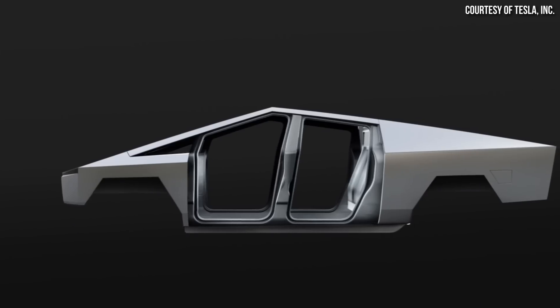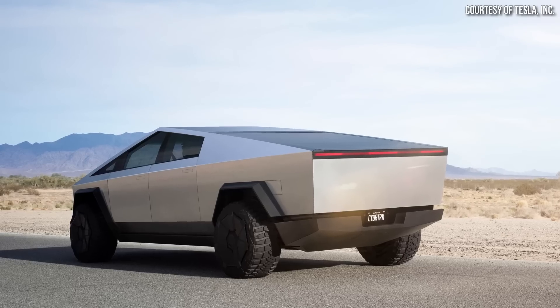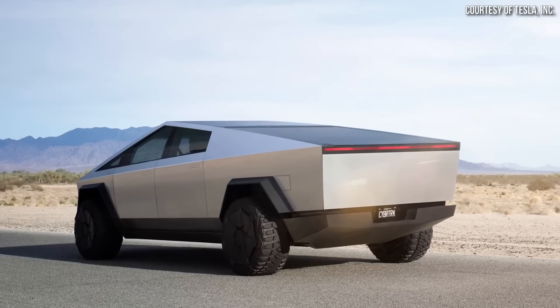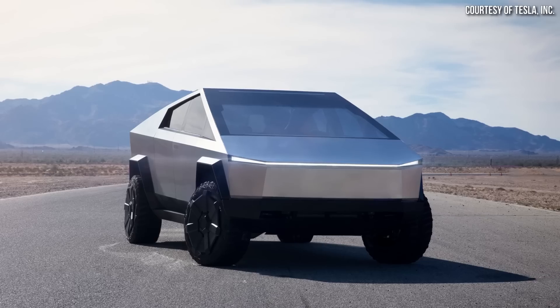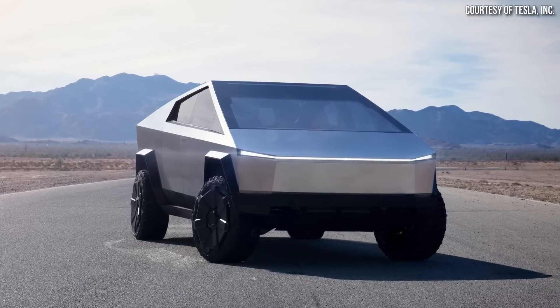When it comes to why Tesla describes a number of different alloys — mentioning various embodiments — I believe it comes down to the fact that they may have slightly different alloys for different parts of the truck. For instance, maybe the exoskeleton contains one type of alloy and the body panels themselves include another, depending on the bend angle needed or corrosion resistance requirements. That would be a logical reason why several different alloys are described in this patent application.